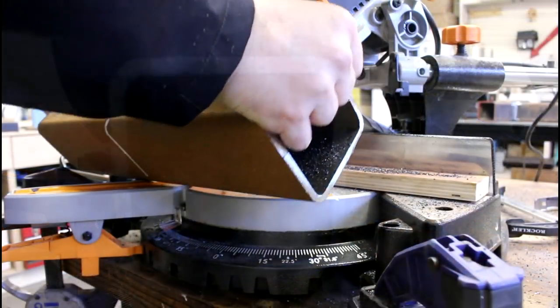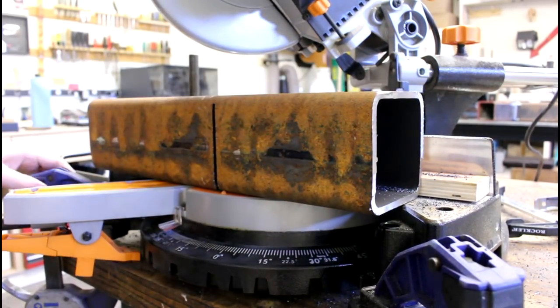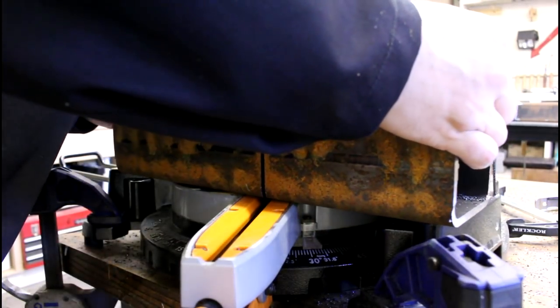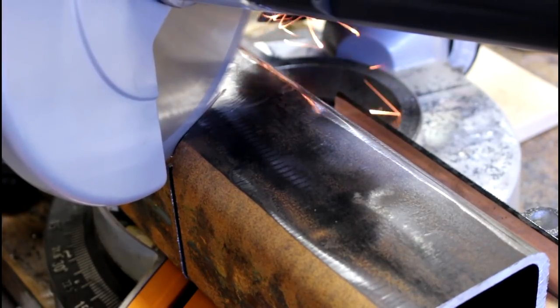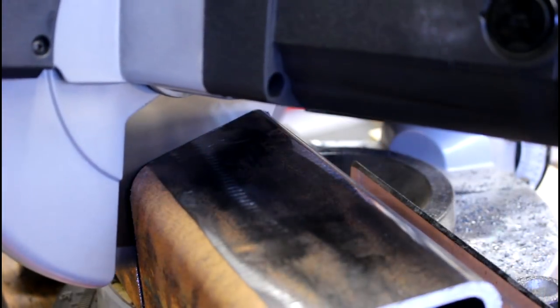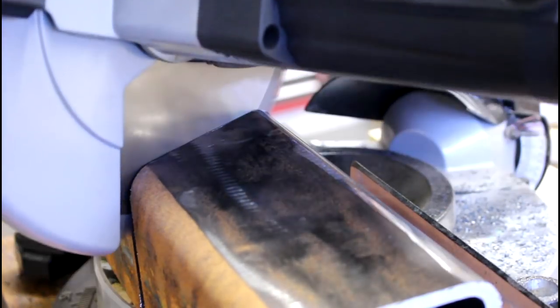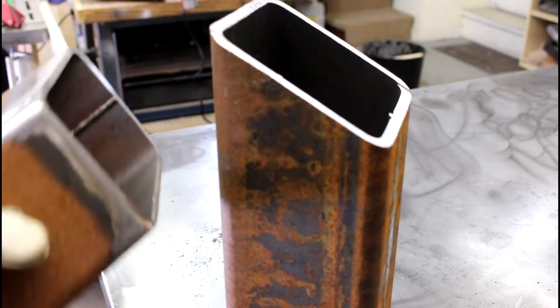I'm going to finish the cut and just flip this thing over, reposition and line up with our witness mark. We've got a good clean cut. We cut them both at the same time so I've got two pieces at 30 degrees each.